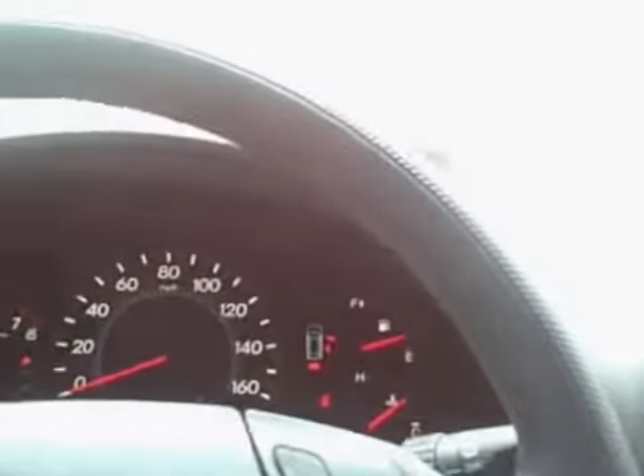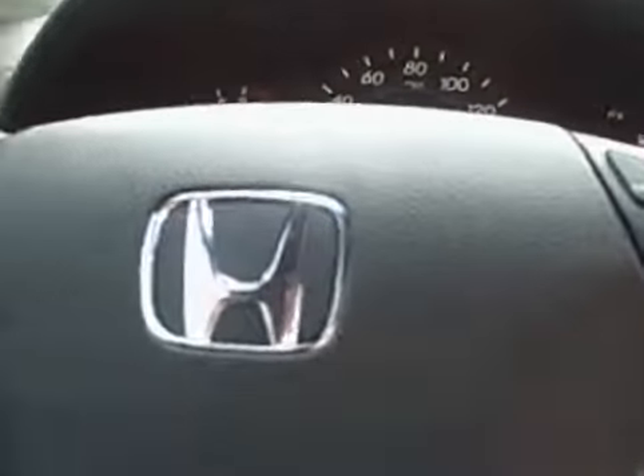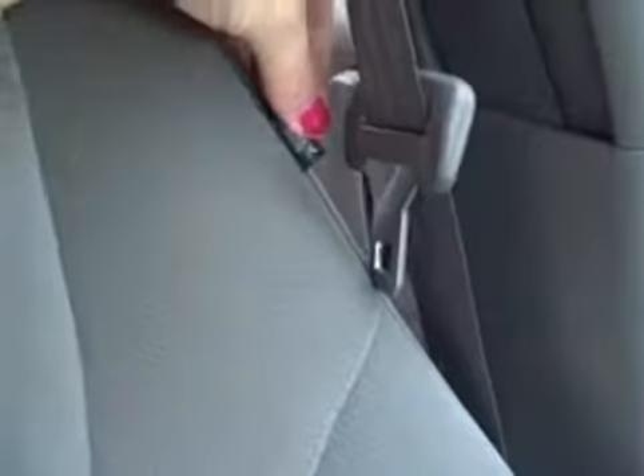This is a very well-equipped car. As I mentioned, you have the side curtain airbags, and you also have dual airbags and side airbags on the driver and passenger seat in the front. You have the active rear restraint headrest and captain seats with armrests.